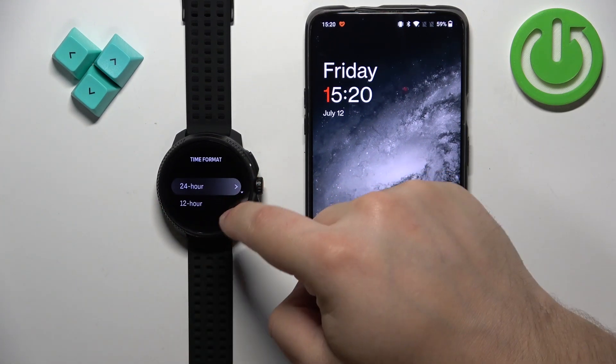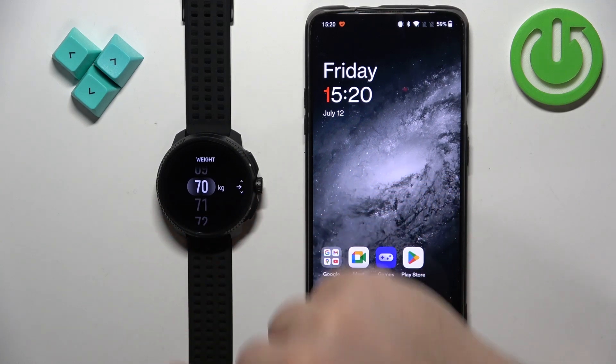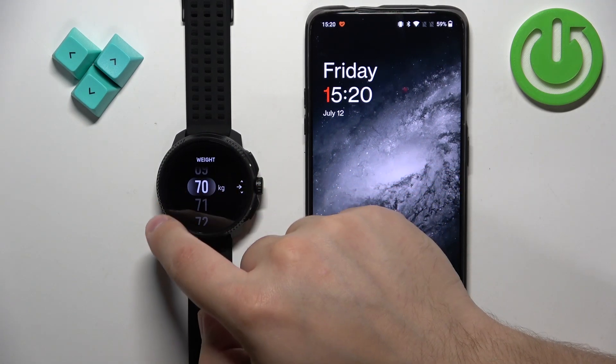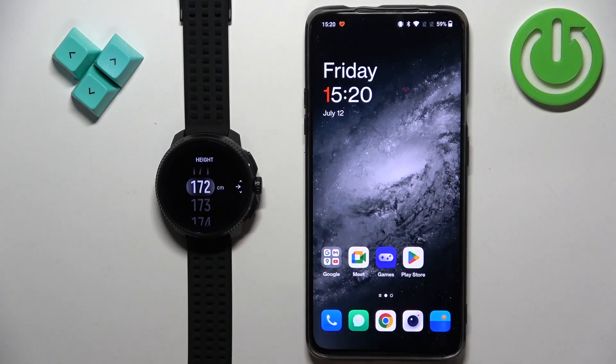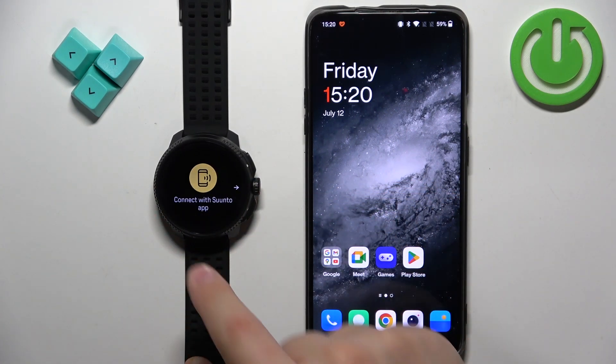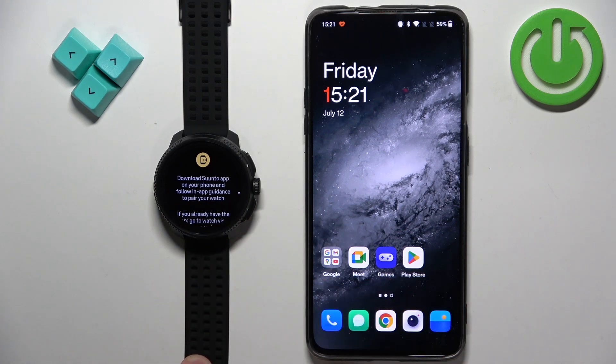Next we have the time format — select the preferred one and swipe left. Then we have the weight — select the weight and swipe left. Then select the height and swipe left. Finally, as you can see, we need to connect our watch with the Suunto app.